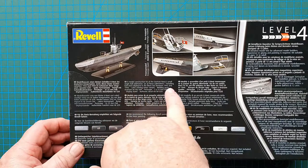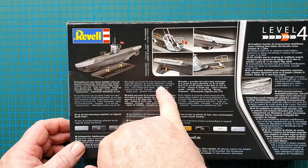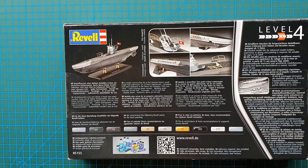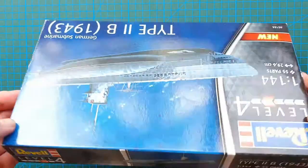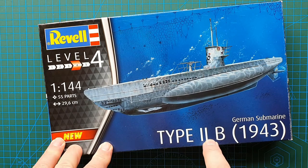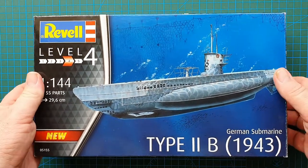The back of the box gives some basic information about the submarine. Because of the Versailles Treaty, Germany couldn't build submarines, so they set up a dummy company in the Netherlands who designed the boat, and then it was built in Finland because the Finns also wanted submarines. When the Germans got them they realized they were basically too small for any kind of use, so they were set to training boats. There were only about 20 of the Type 2B made, and the majority were just used for training purposes for other submarine crews.